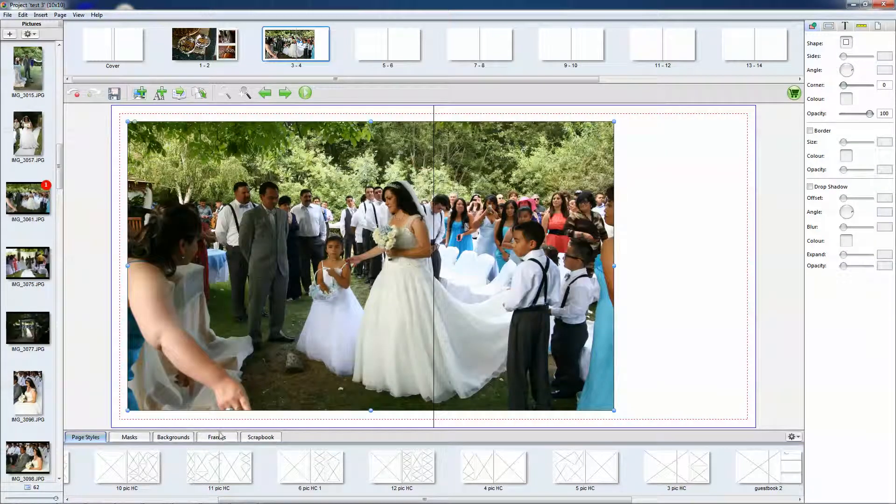Also, when you have a page style set that you actually really like, you can save your spread styles. That way when you come back in to design an album, your page style will be there and you can just use one of your pre-designed page styles.